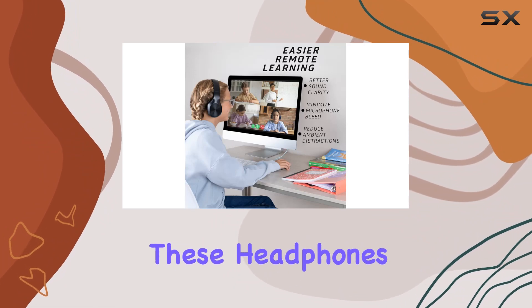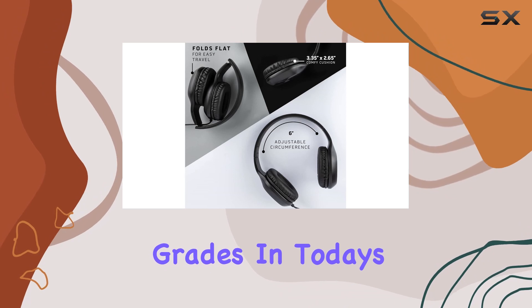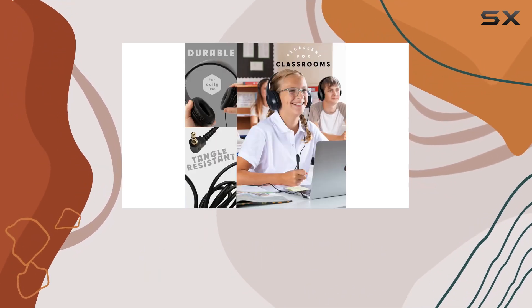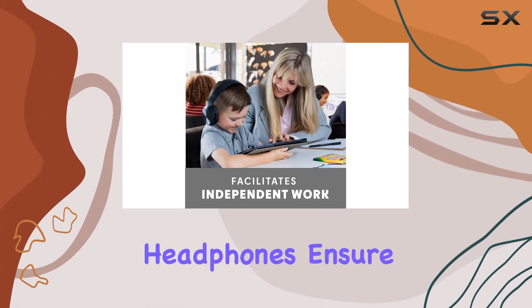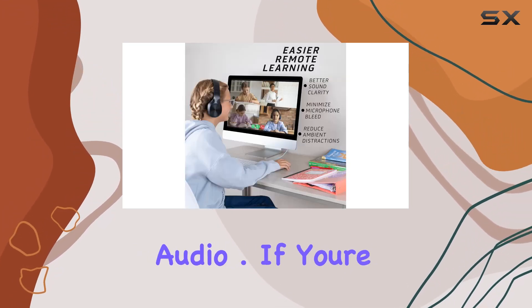Now let's talk about the real value these headphones bring to the table: better grasp, better grades. In today's learning environment, whether it's remote, in-person, or a blend of both, it's crucial for students to have the tools they need to absorb information effectively. These wired headphones ensure that your students won't miss a beat in lectures, videos, or any educational audio.